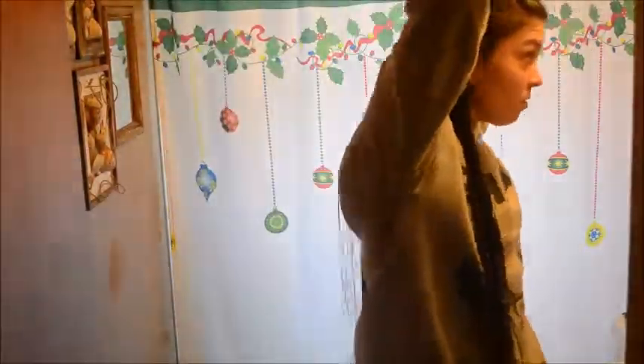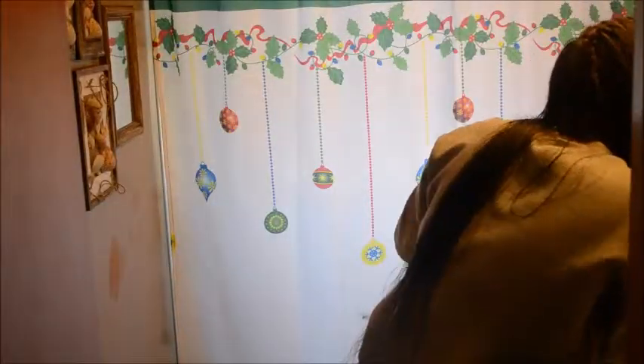You do the same thing on the other side — another small French braid all the way down the back of your head. The main thing when doing the second French braid is to make sure they're relatively the same length and tied off at the same point, so that when you flip them to the back, one isn't majorly longer than the other.